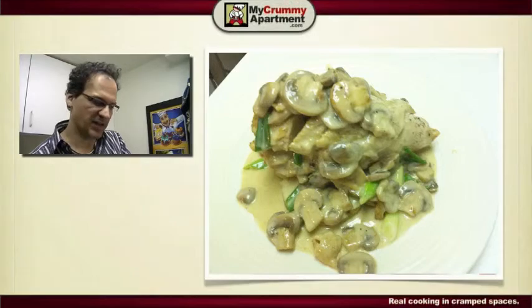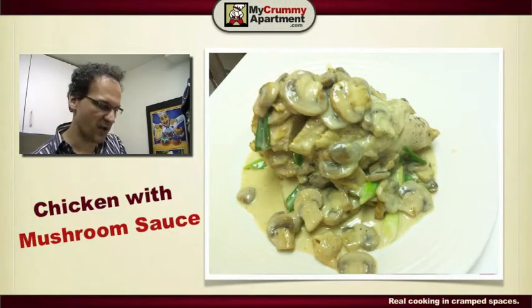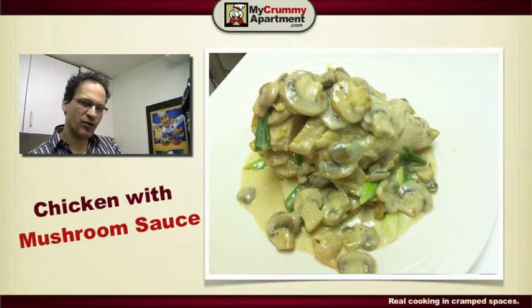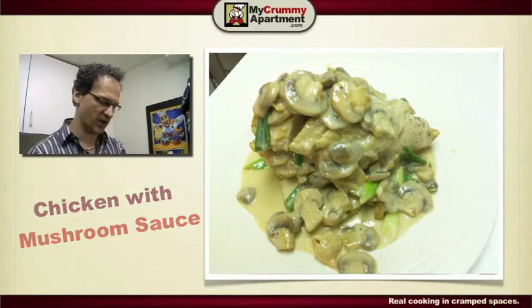Today I'm going to do a chicken in creamy mushroom sauce. The difference with this is that I'm using a leftover chicken breast and leftover potatoes — just a couple things I found in the fridge. I wanted to show you how I reconstituted it, making it look like a beautifully freshly cooked chicken breast.